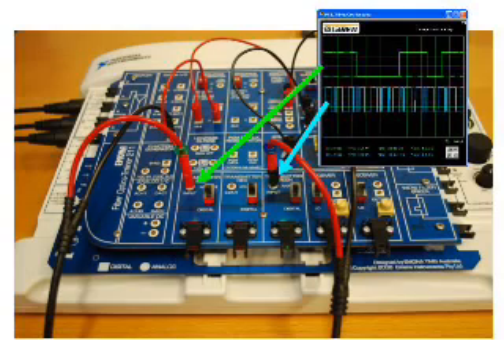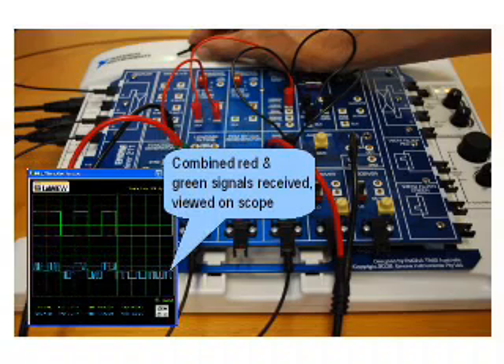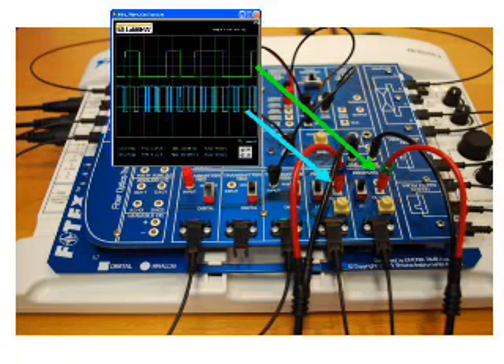Here we can view the two electrical signal sources which are patched to the red and green optical transmitters. The combined light in the channel can be viewed and its electrical equivalent observed on a scope. At the top of the image you can see the single fiber channel passing from the transmitter to the receiver. After filtering at the receiver, the original signals are recovered.